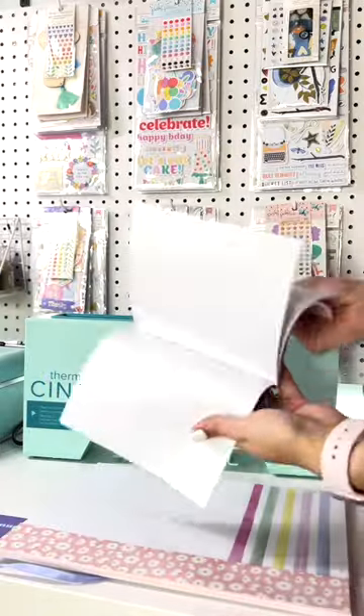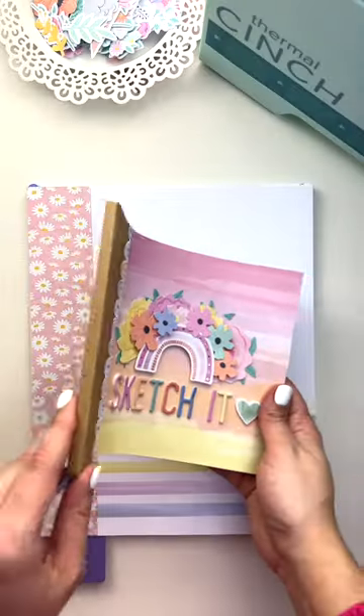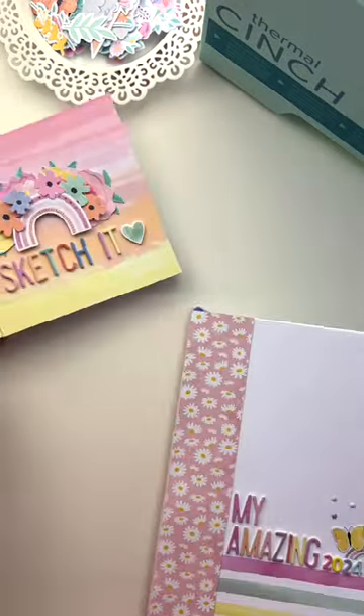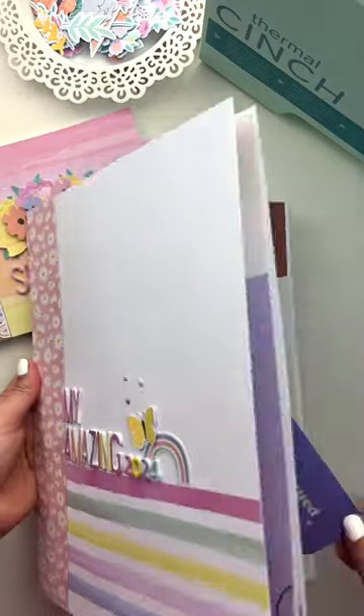I will be using mine for different things. The small one will have lots of sketches for layouts that I have in mind in 2024. And my amazing 2024 one...